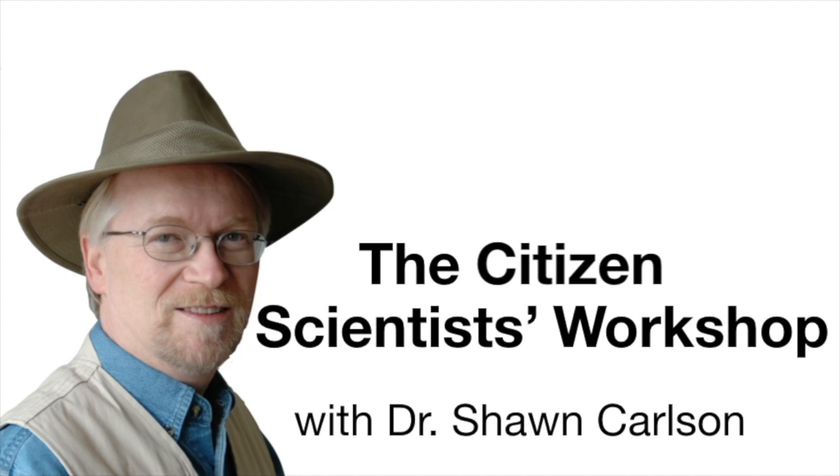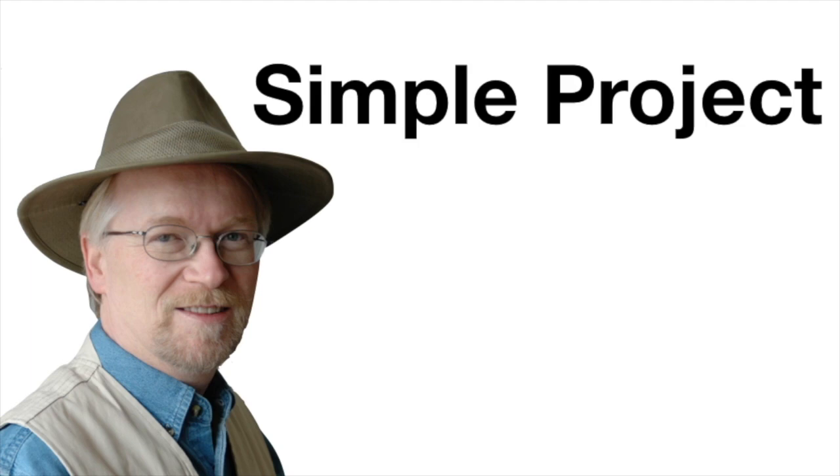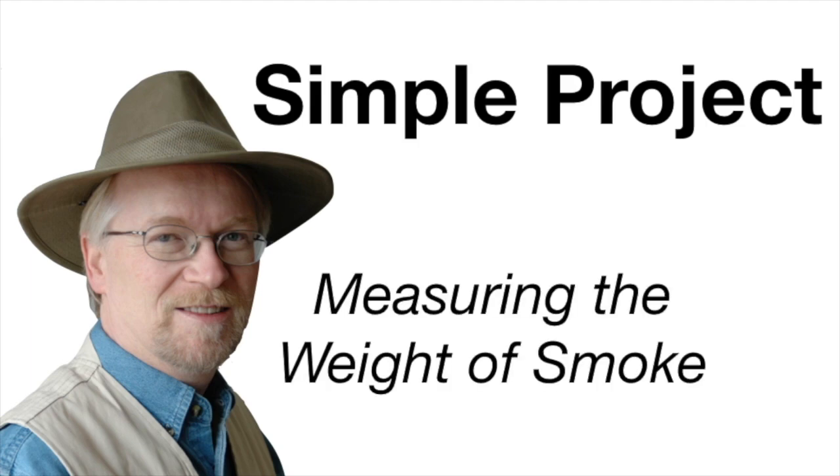Welcome back to the Citizen Scientist Workshop. I'm Dr. Sean, and in today's project, I'm going to show you how to weigh smoke.